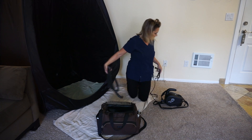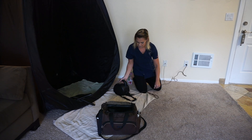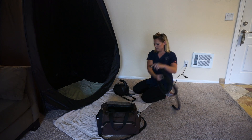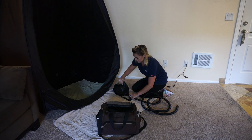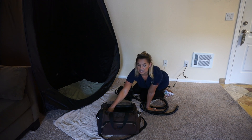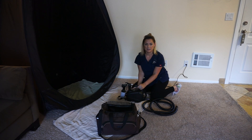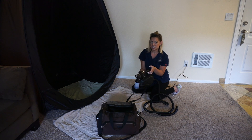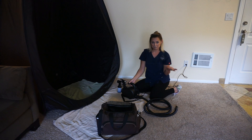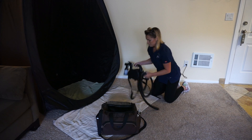I go ahead and plug this in and put it right on top of the towel. This is the cord that comes along with it. I'm going to leave my gun right on the inside holder of the tanning machine. Any machine should have a holder for you, just to make it a lot more convenient. I would suggest, if you're looking for a machine, find one that has that because it has been a lifesaver for me.